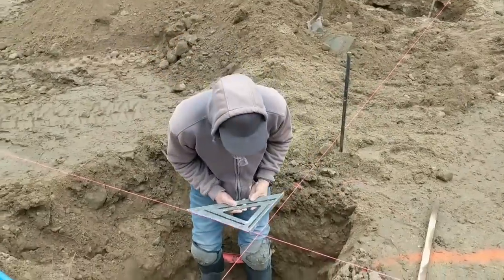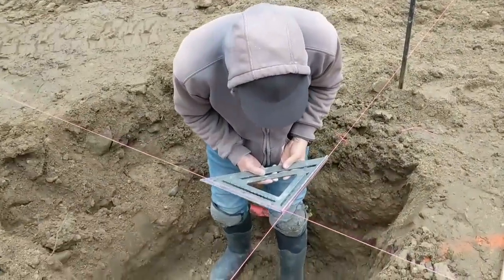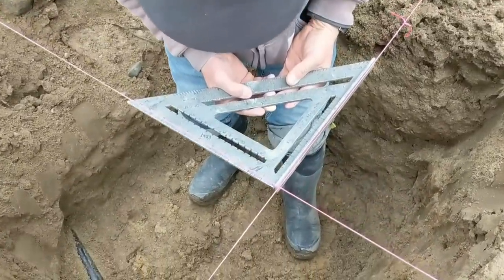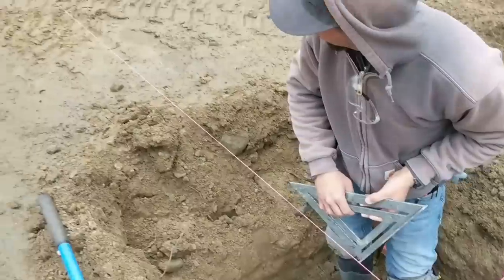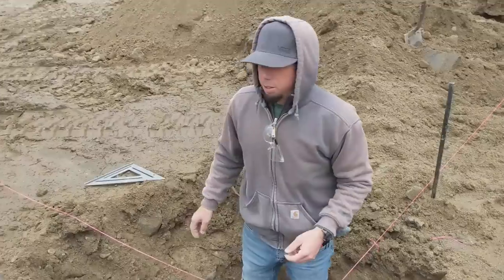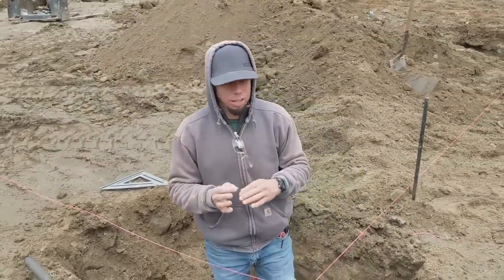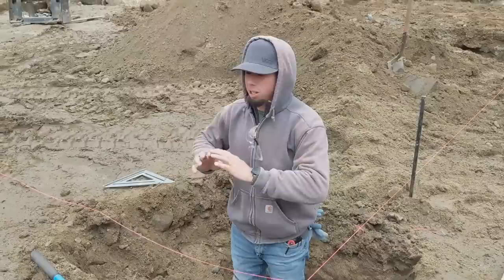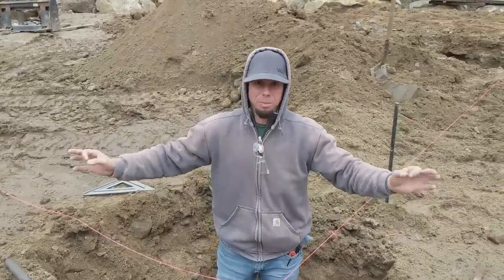Throw that straight. I'll get it close with my framing square here. Pinch that way. And then we'll either 3, 4, 5 this or 6, 8, 10. Framing squares are good to get close — they're pretty accurate — but you don't want to depend on that when you're laying out a pergola or something to this magnitude.